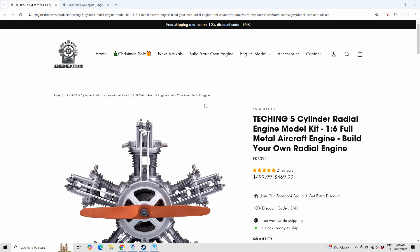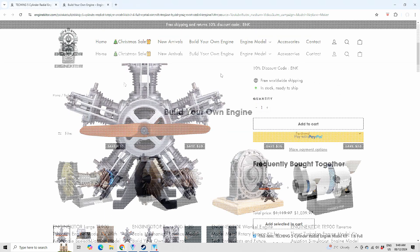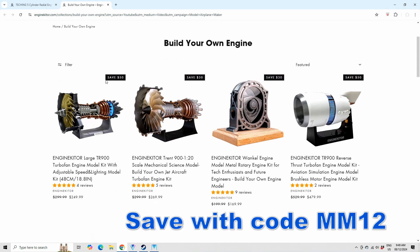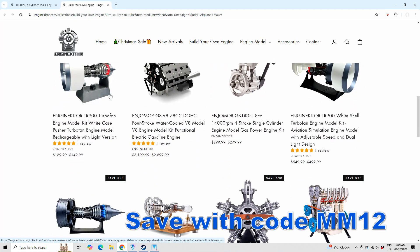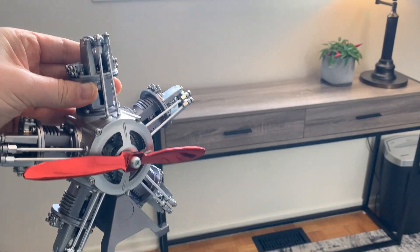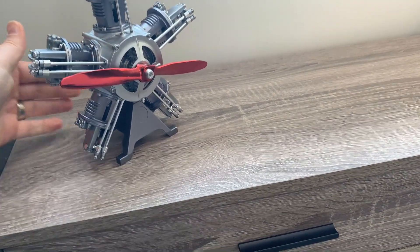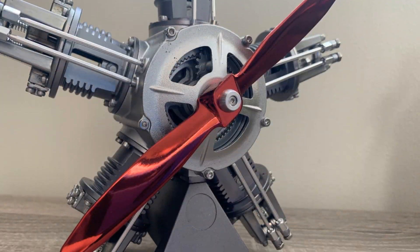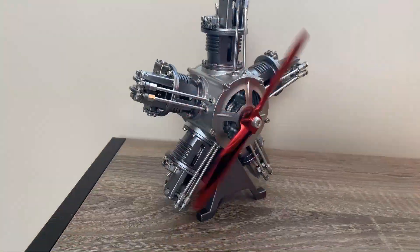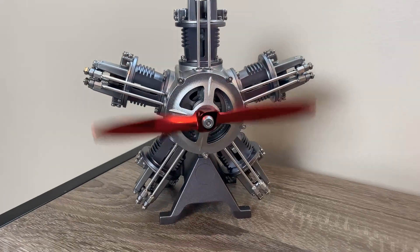If you'd like to build one of these beauties, just head on over to Engine Kitor and get one. They've got a lot of different engine kits available. And if you use code MM12, you can save 12% on your purchase. I'll have links in the video description, as well as that code. It looks great and it's the perfect desk model for your home office. I was very happy with how this kit turned out. As a bonus, I'll definitely be reusing that massive tin to store my decals, and the tiny bolt box to organize parts for my later builds.